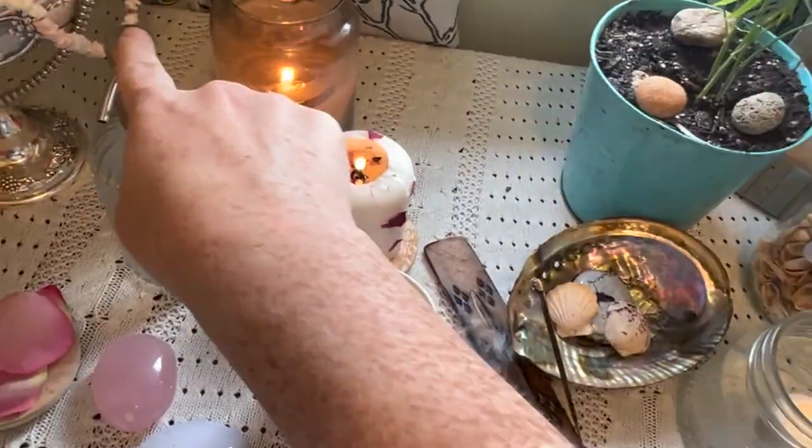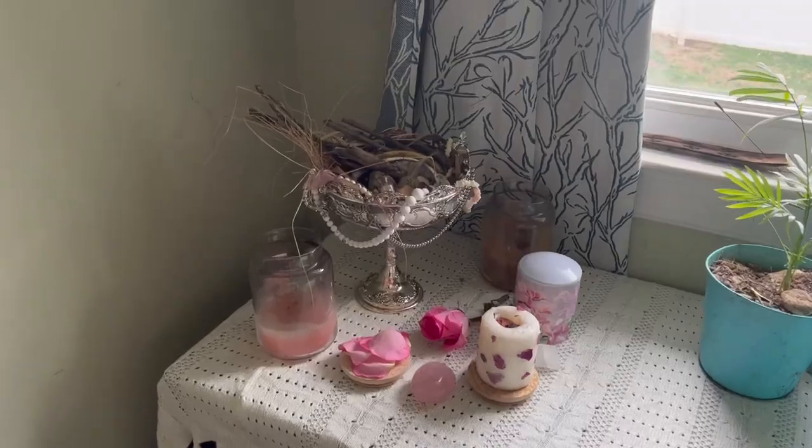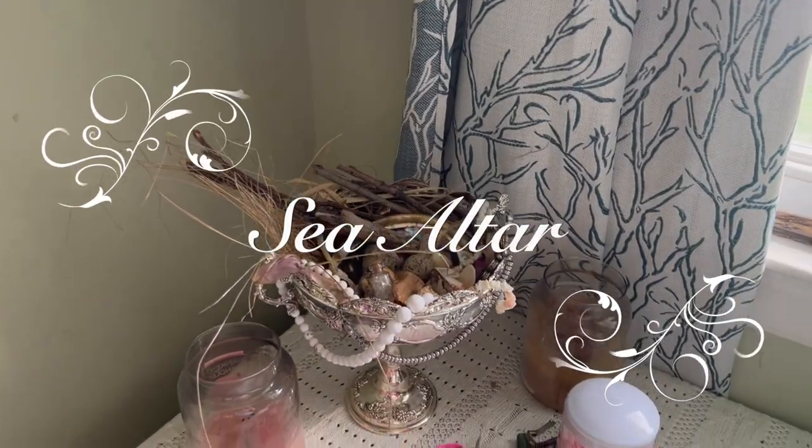We started with this little glass bottle, then we moved to this one, then to this one, then to this one. So today I'm going to be making a sea altar.